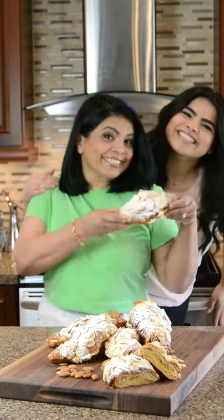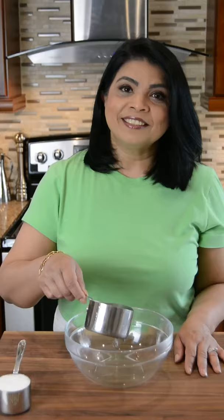Me and my mini-me are back with another Starbucks recreation: perfectly decadent almond croissants. For the simple syrup, add 1 cup of water and 1/2 cup of sugar, microwave and dissolve.